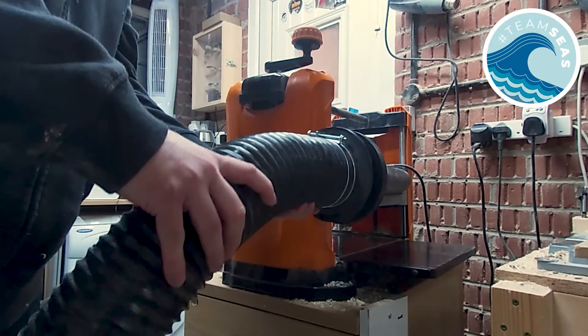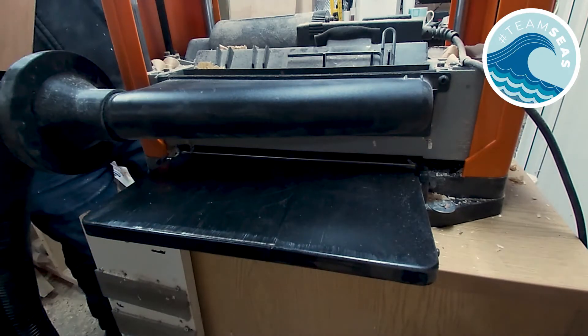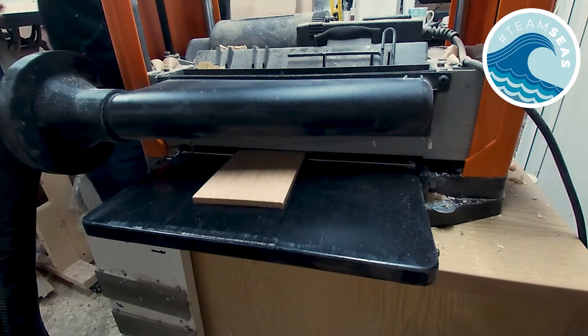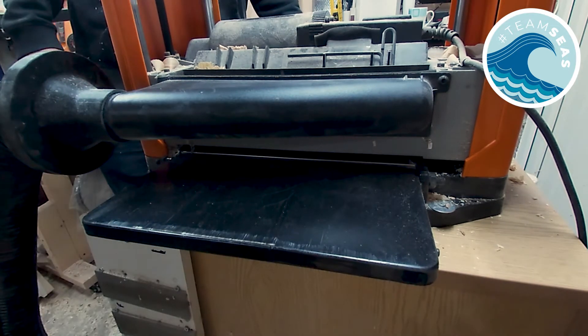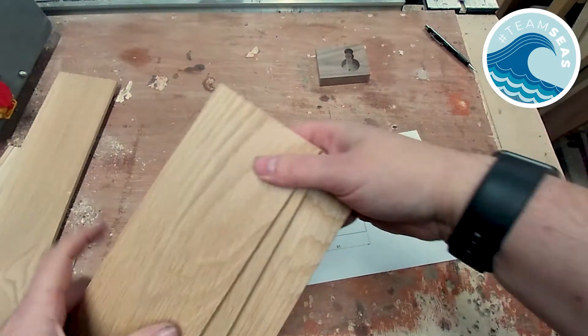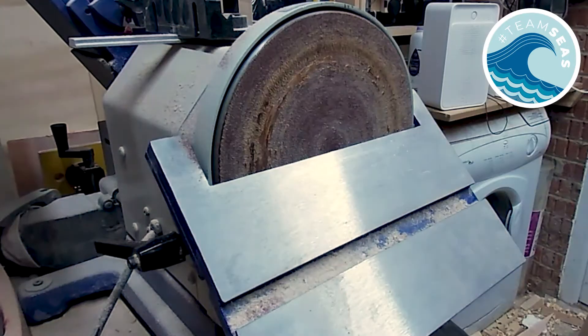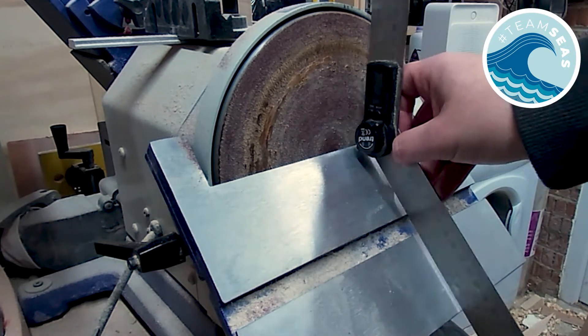Now that's done I can move on to the outer part of the box. First off I run all the pieces through the thicknesser to ensure they are seven millimetres in thickness. Because these pieces are so small I don't fancy using the table saw, so I'm using the disc sander to make the 45 degree angles.